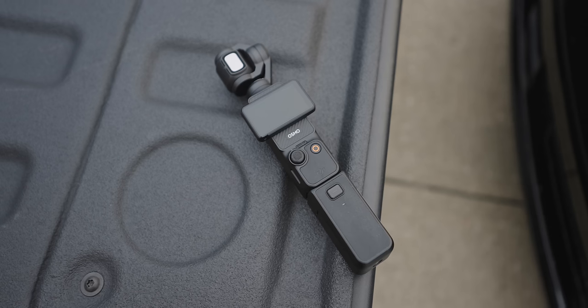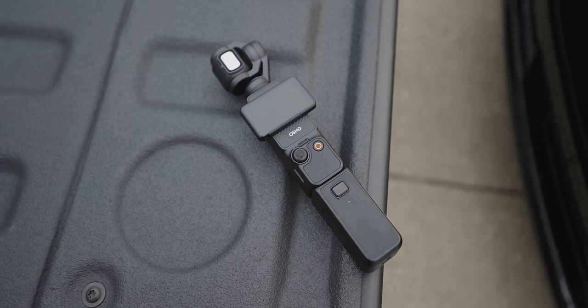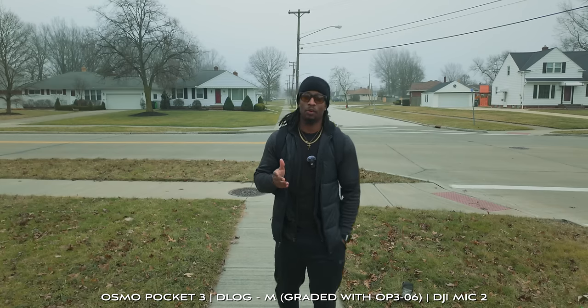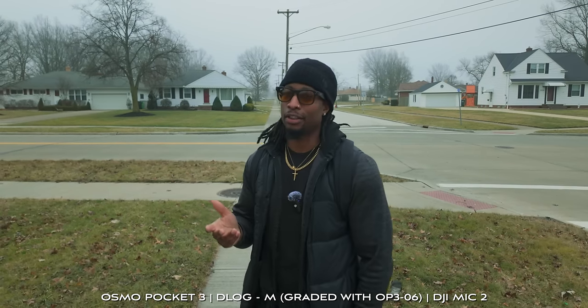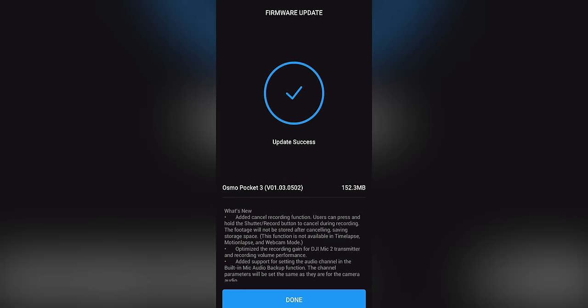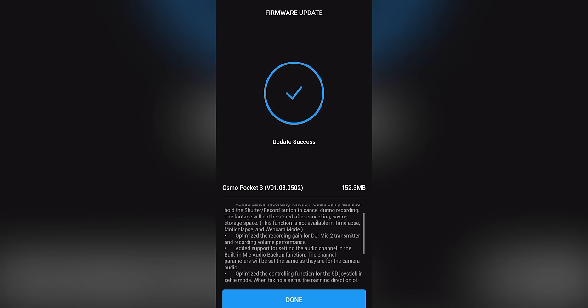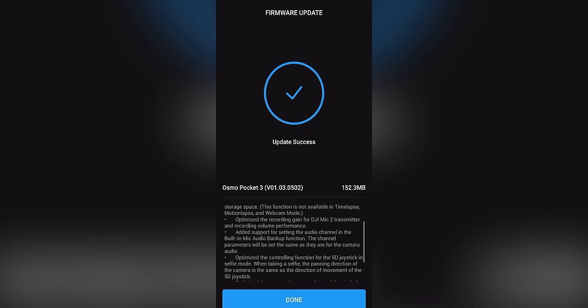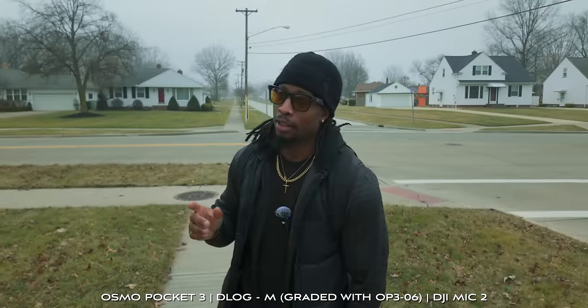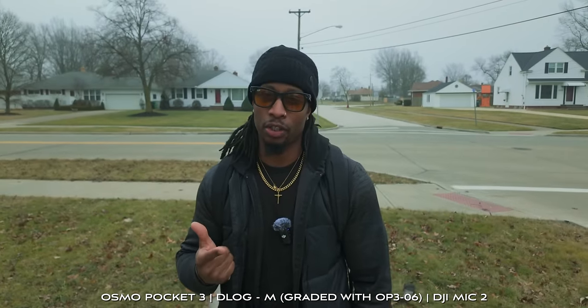If you want to grab all nine of them, there's nine in the package — just hit the link in the description. Now, some pretty major features have been added to the Osmo Pocket 3. To perform this firmware update, all you need to do is turn on your Osmo Pocket, fire up the DJI Mimo app on your phone, and it will do everything automatically. Takes a minute or two to download, another two minutes to install, and voila — you've got these new features.